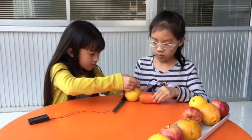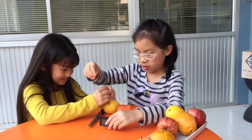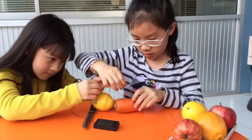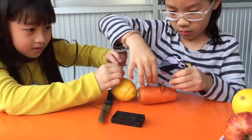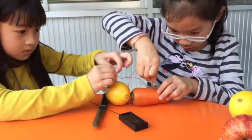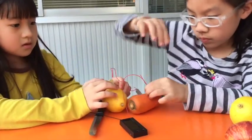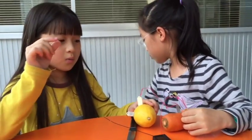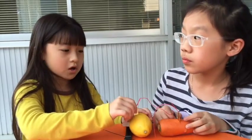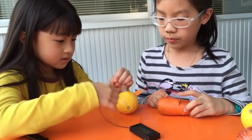And then we'll have to connect — you have to twist it. We just have to make it stay. If you have a wire with a clip at the end, you can clip it onto the copper or the zinc. Okay, so now we attach this.